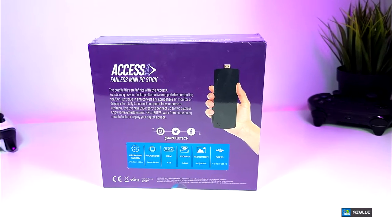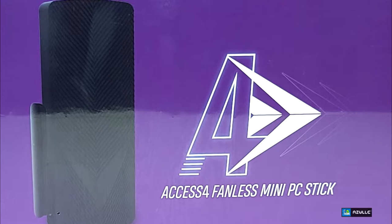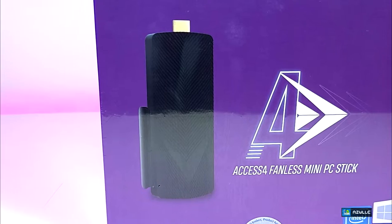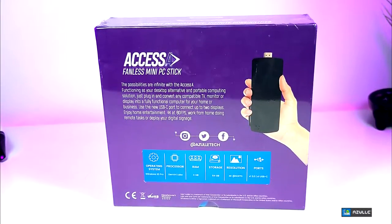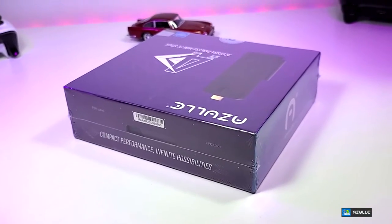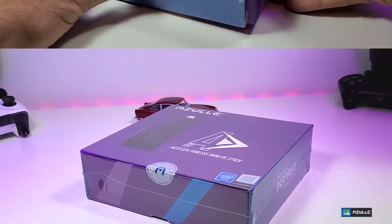You can see that the box is really nicely designed. It has their actual logo in the front and also the Axis 4 emblem in the front. The actual stick picture is there too, though that is not the actual size. Once you flip it to the back you have more information and little designs around it. The packaging on this is flawless.